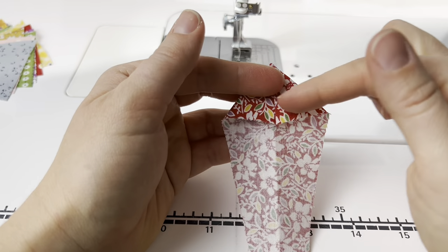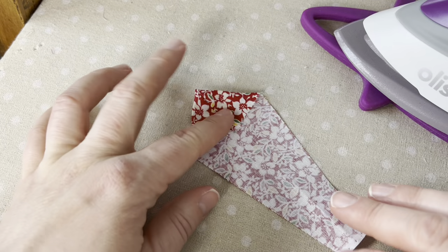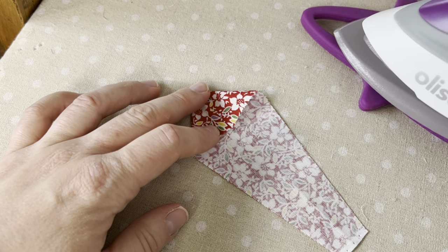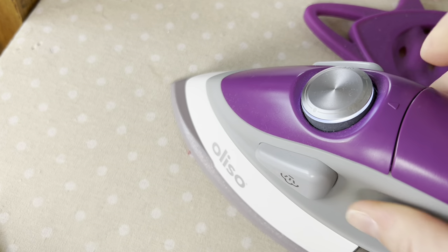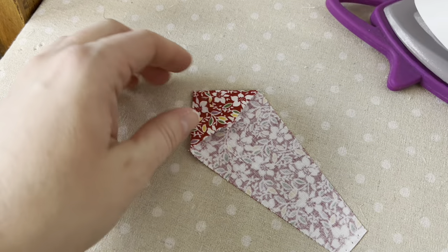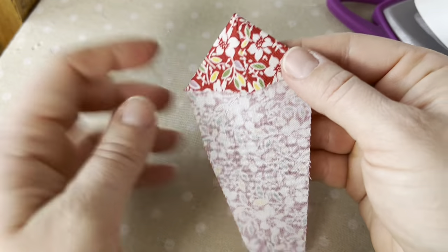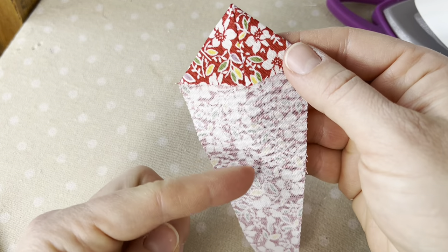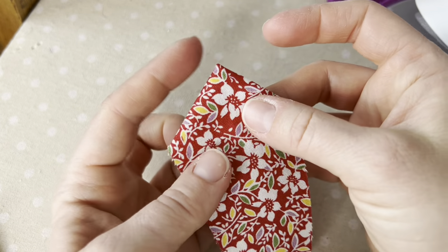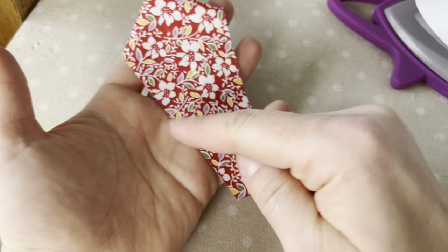I push the point out so it looks nice, making sure the seam line I just sewed is in line with the crease I made before — that's how you get a perfectly symmetrical blade. I press it at my pressing station, making sure it doesn't move and the stitch line is still in line with that crease. When pressed, it'll look flat with a nice point. The two side edges are tucked under and finished, with raw edges along each side and the bottom.